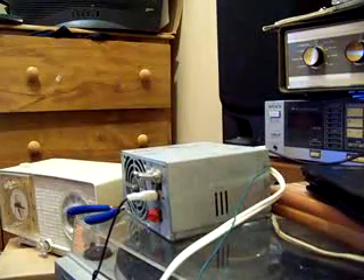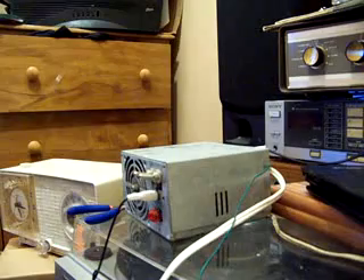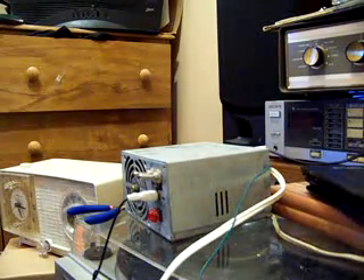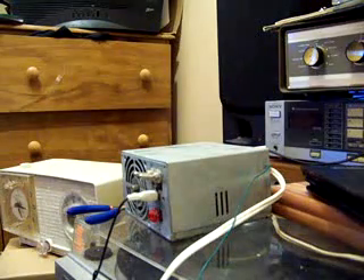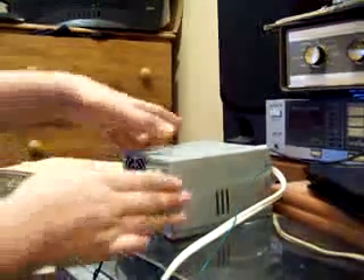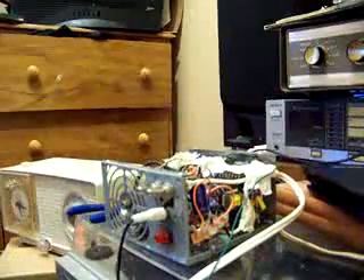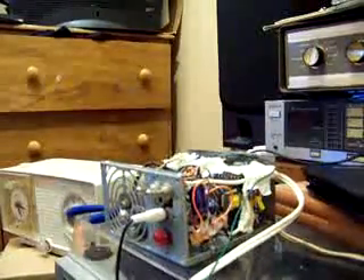I'm going to show you my little home-built AM transmitter. It's a one-tube transmitter that transmits on AM. First I'm going to open it up so you can check out how simple it is inside.